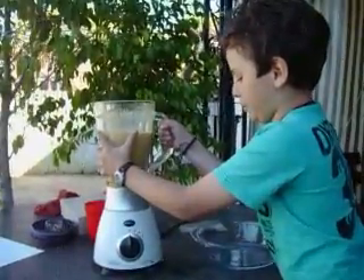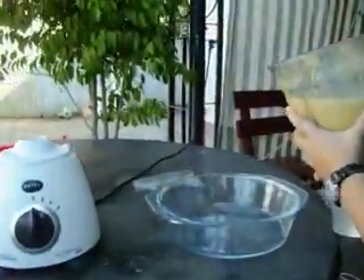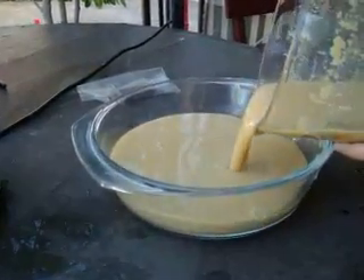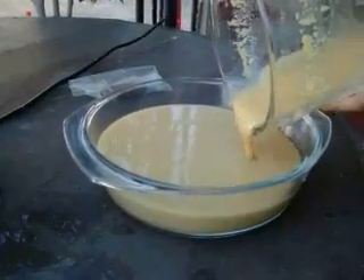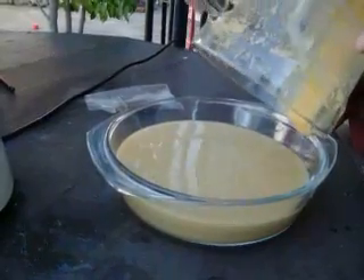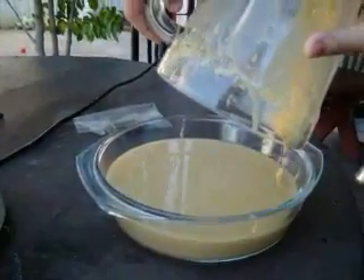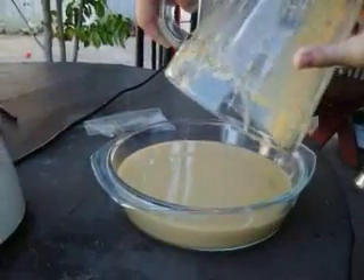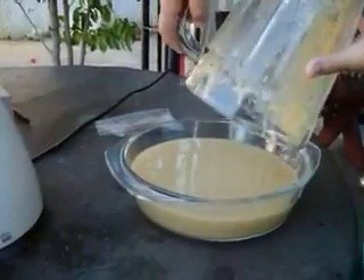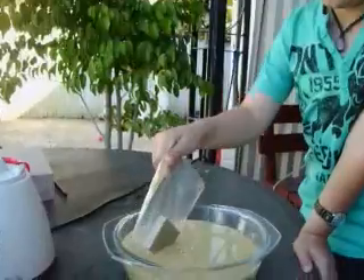Okay, now I'm going to put it all in the bowl and stir it.